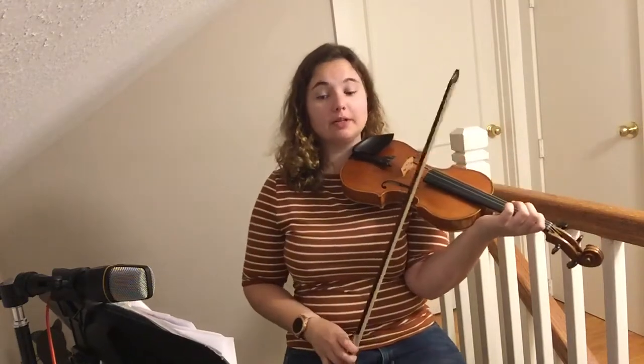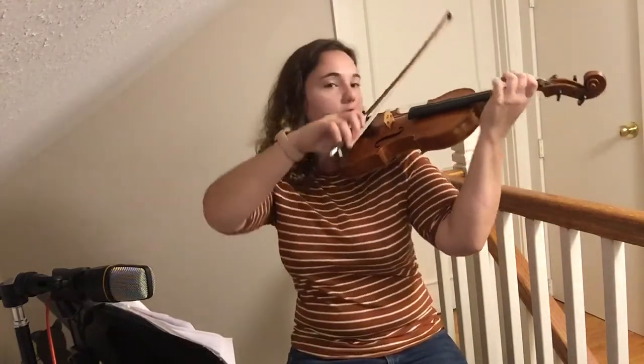Here's that whole thing one more time without me talking. One, two, ready.